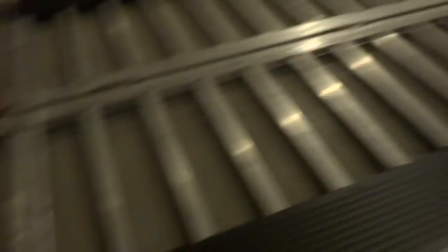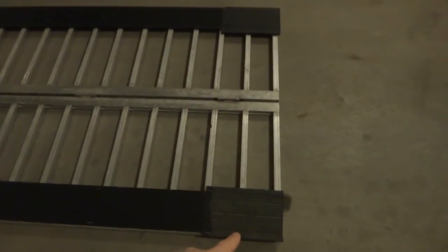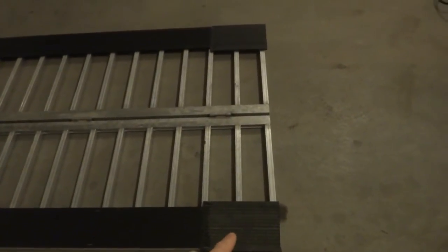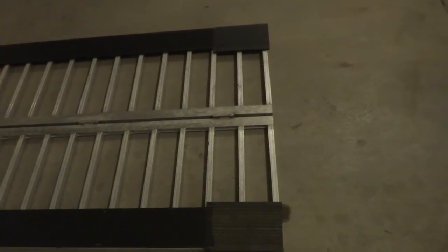I'll go ahead and cut out both sides. Hopefully you have pieces that are long enough to go the whole length — I didn't, so that's why I had to cut another piece. They only had two of these little pieces, so I ended up having to go with the heavier one. I figured I'd put the heavier one on the bottom because that's where your carbides are going to hit first.